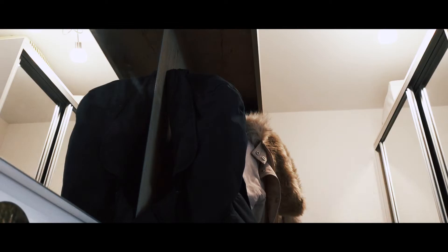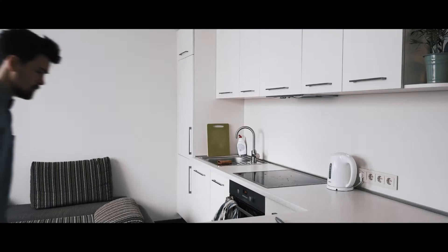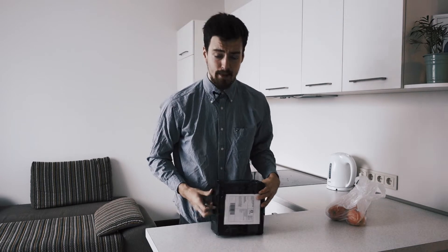I just got my package. Let's go get it. Package. Got it. What's in the package?